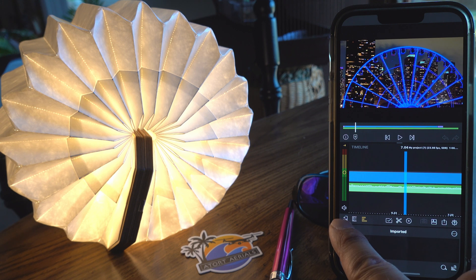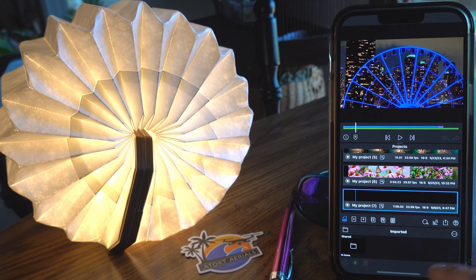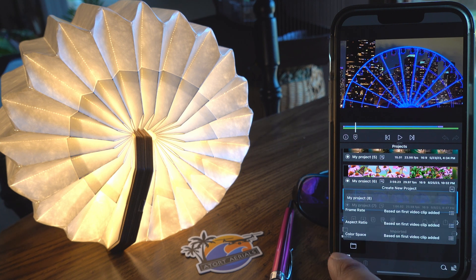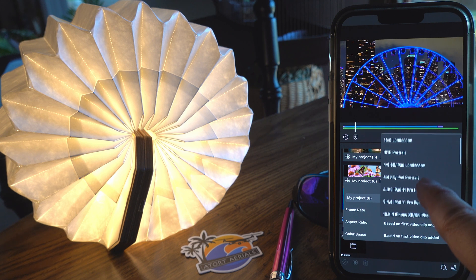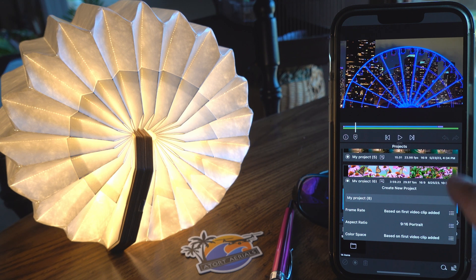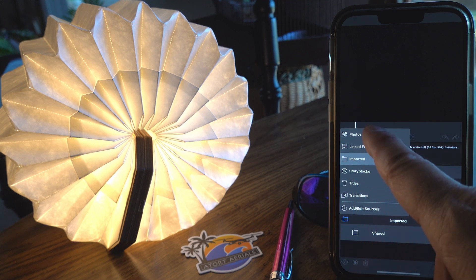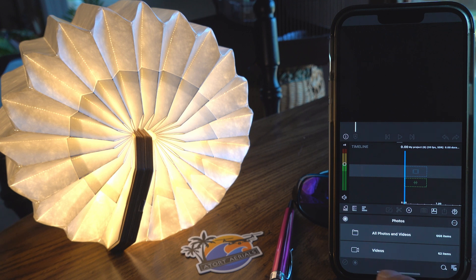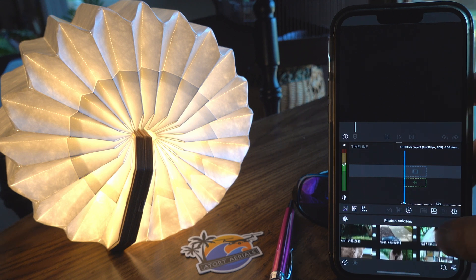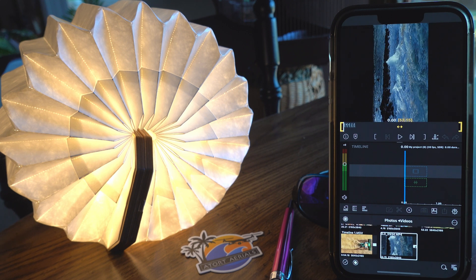I'm going to hit this little thing right there — if you could see that, the far left, it's a little plus sign. That's going to give me a new project. Right to the right of that is going to give me a new project, so create new project. I don't even need to name it. The frame rate's going to be based on the first clip, but I want to actually do — I think it's just portrait, 9:16 portrait. So I'm going to go ahead and hit add. The bird is going to sing while I am doing this, but we will be patient.